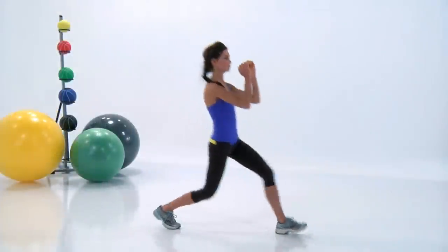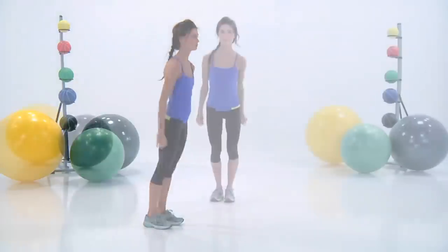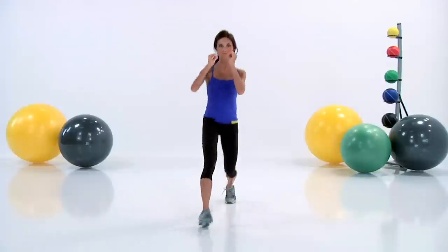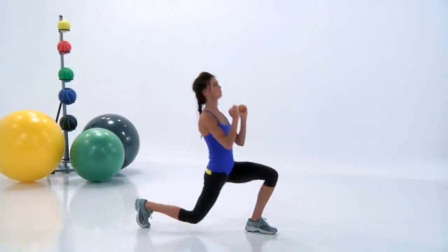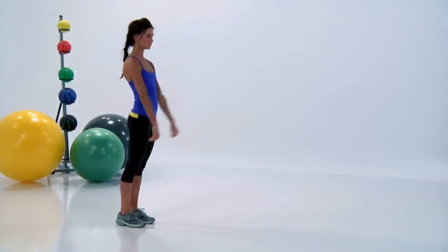Is your heart rate up yet? I hope so — it better be or else you're not working hard enough. Let's go, down and up. Have a good time. I want you to squeeze your butt cheeks as you lift right back up, really making the most of the whole movement.